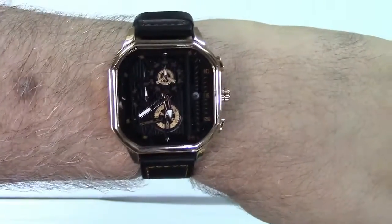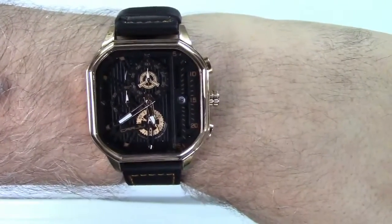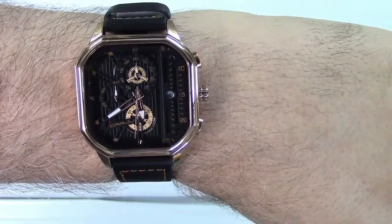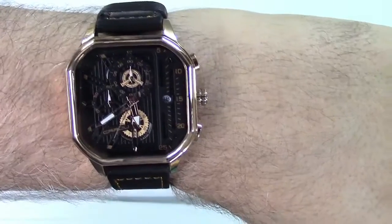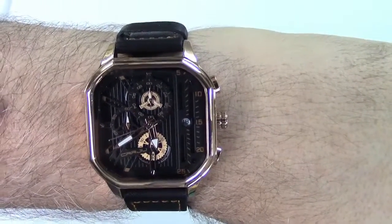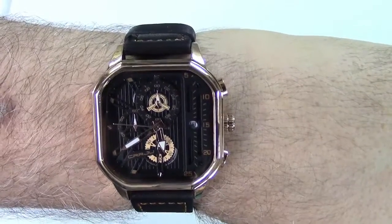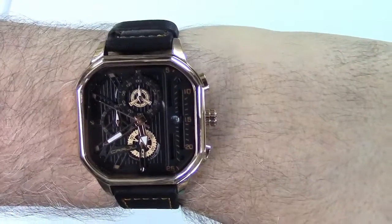This is available in different colors — you will see that in the video description. Once again this was the Tim Gux CRRJU men's large face analog watch. If you'd like to purchase this item, I'll leave a link in the video description where you can find it available for sale on Amazon. Thanks for watching — make sure you click like and subscribe. Take care, we'll see you next time.